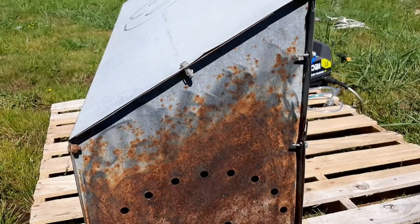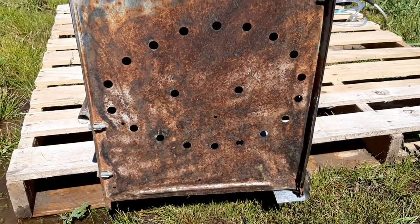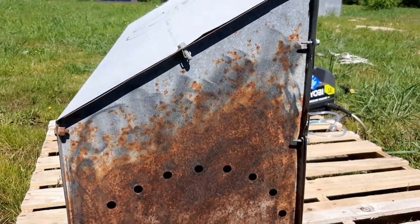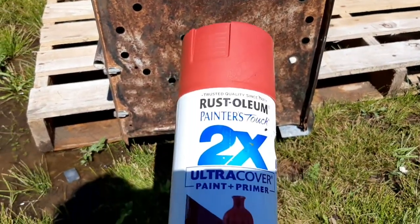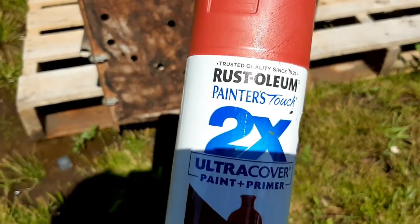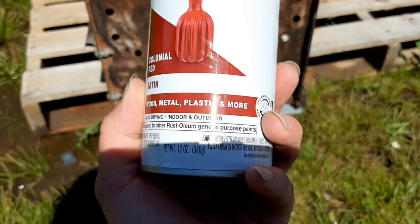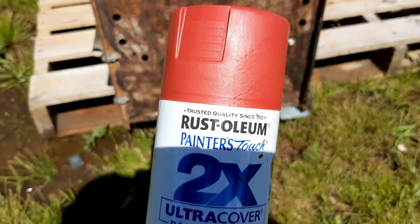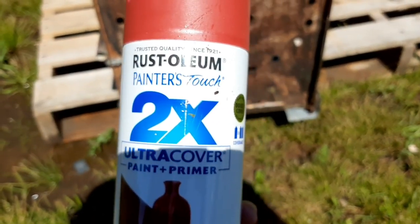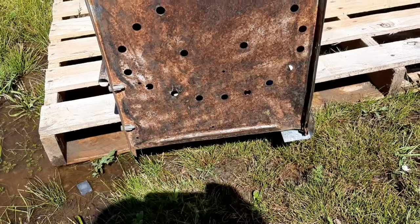Before I start spray painting, I wanted you to get a good look at the amount of rust. I did grind it down so it's nice and smooth with the excess removed, but this is what it looks like to begin with. I'm going to go with colonial red — it's a dark red. All I could find was satin finish, and it does say wood, metal, plastic, and more, indoor/outdoor. It is a two-in-one primer and paint — Rust-Oleum Ultra Cover — so hopefully it'll do its job.